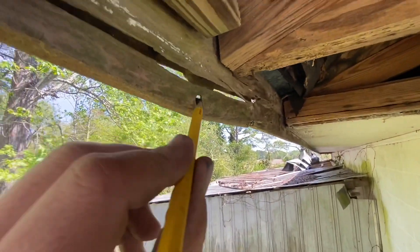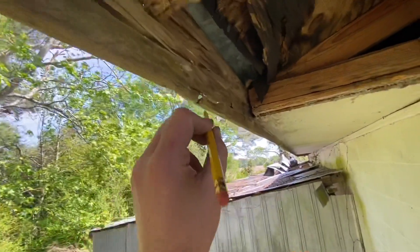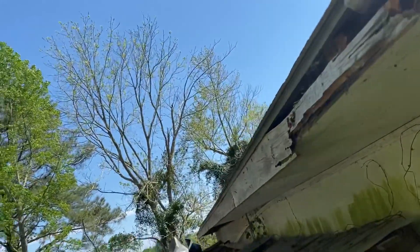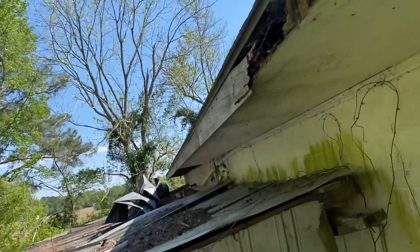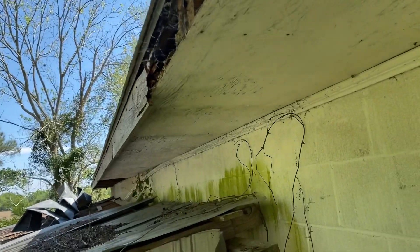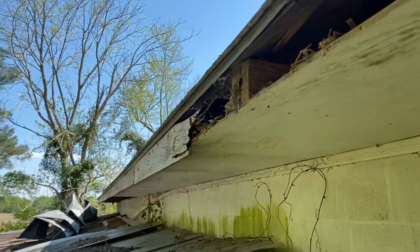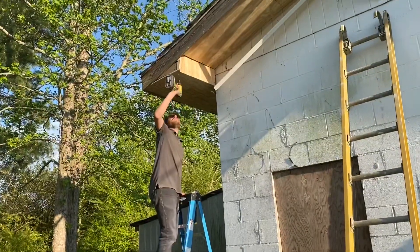These are where the carpenter bees have been eating away at things — a lot of holes along the whole way. This board was completely full of bees. You can hear them. There might be a big cone up in there. Throwing in the last of the plywood for today.